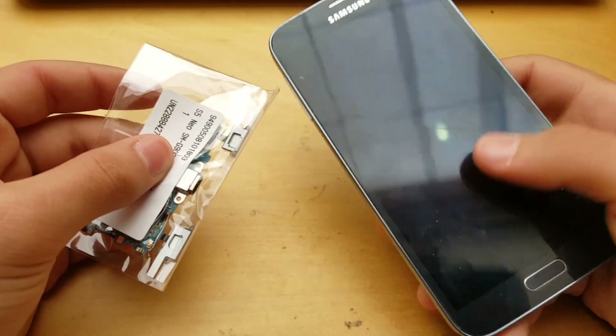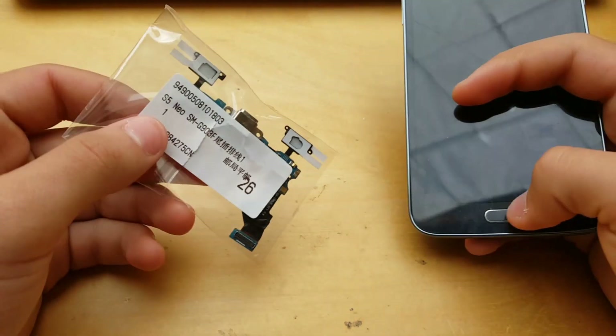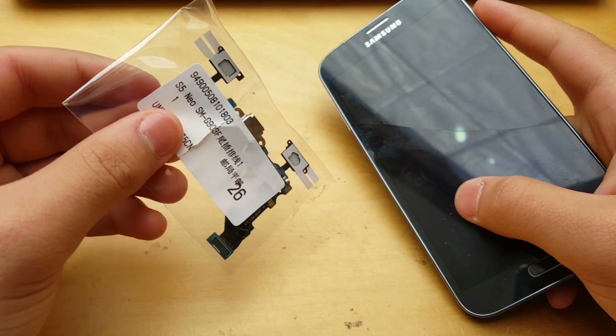What's up guys, Gary is here back with another video today. I'm gonna show you how you can easily change the charging port for your Galaxy S5 Neo. So let's get right into it.